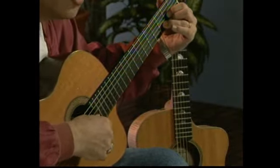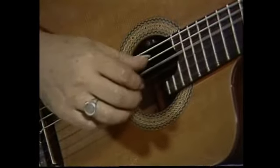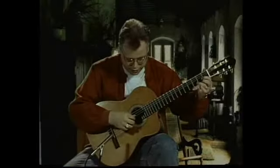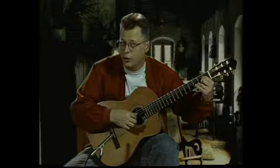And you can take and start interpolating the strings — like four, two, three, one.